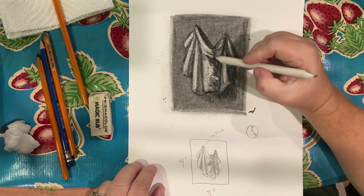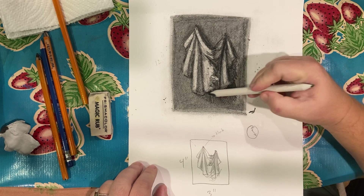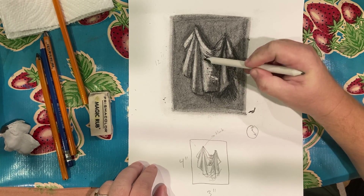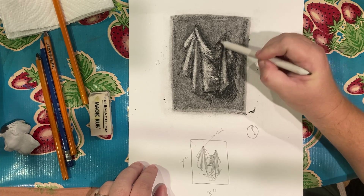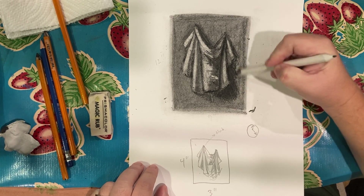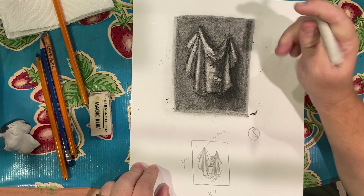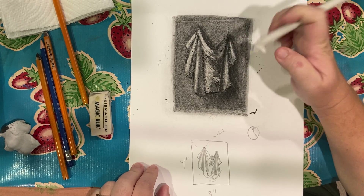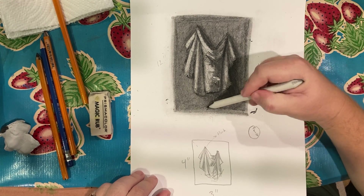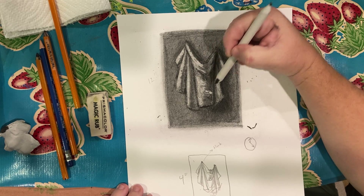I can take my blending stump to help blend out any of the hard edges here. This is a little bit more like painting — you're really just mushing around the charcoal, just like paint would be applied. It's very much an addition-subtraction process. Here's some of that reflected light. You would just keep building up over and over, adding more detail. You can get some of the wrinkles in by moving your stump a little bit more.